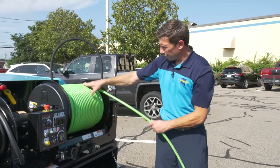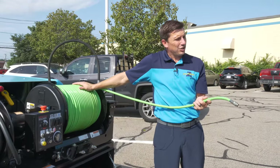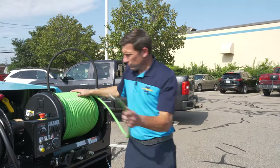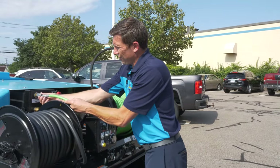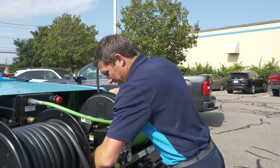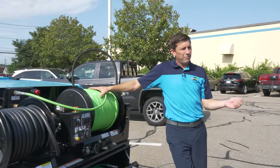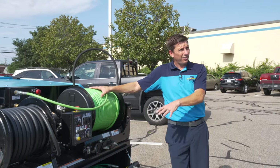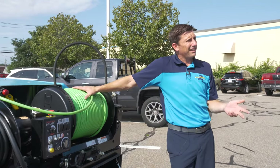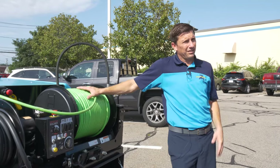We want the reel to always look like this because this hose is not a cheap piece of equipment, and if not done right we can really damage it. When transporting, it is highly recommended that no water be left inside the tank. Also note that for a young person, they must be of the age of 21 in order to pull the jetter and the truck together. Anything over 10,000 pounds requires a DOT certification, and under 21 years old is not allowed by law to drive DOT equipment.